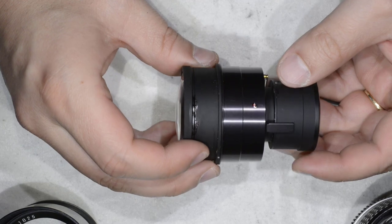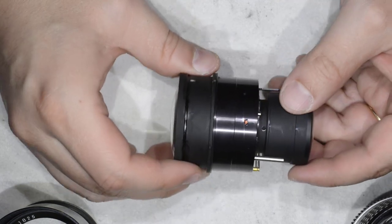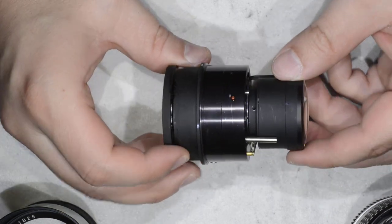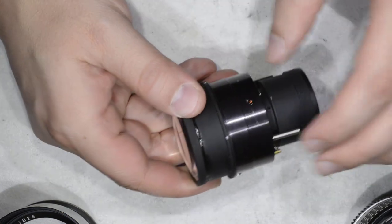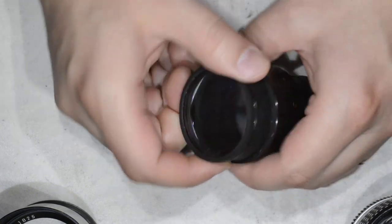I am going to show it to you now. It will appear easy because I already pre-disassembled the lens, so I already had all the struggles with the glue. We are going to separate the optical assembly and also get the diaphragm assembly alone.